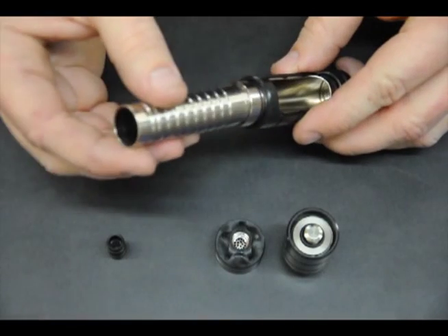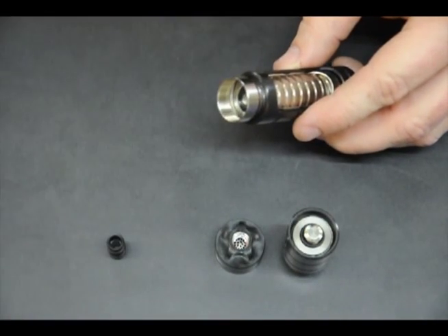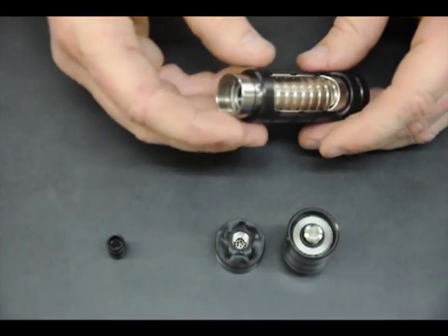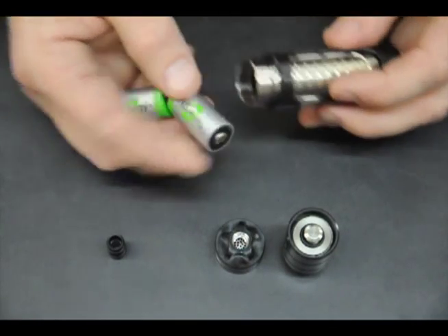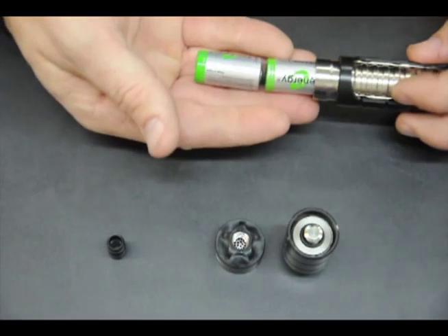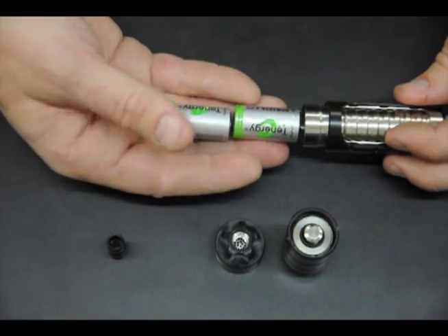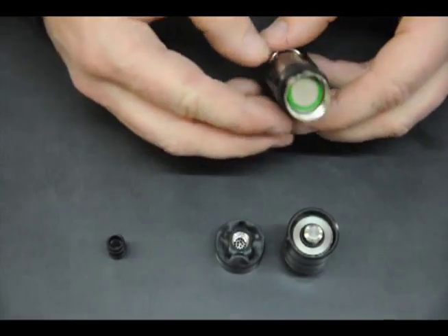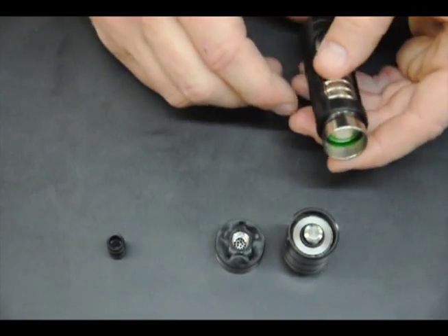From here we can put our battery sleeve in and put our batteries in. One note: the batteries can be positive down or positive up — all that matters is that they are both facing the same direction. I'll put them positive down, and then we're ready to go to the next step.